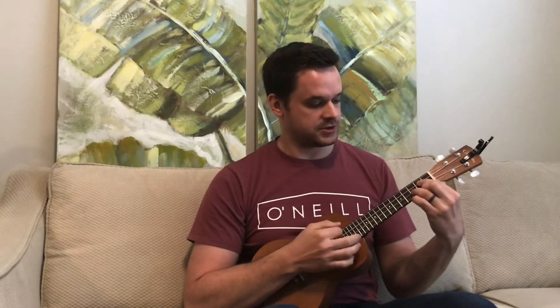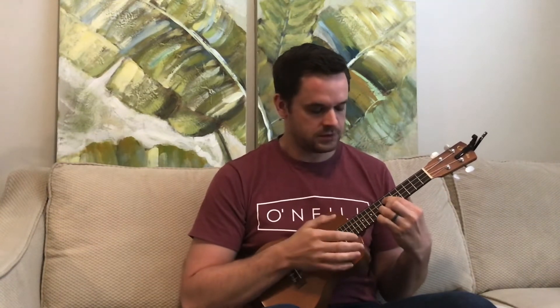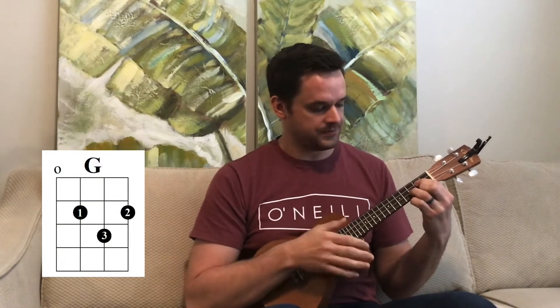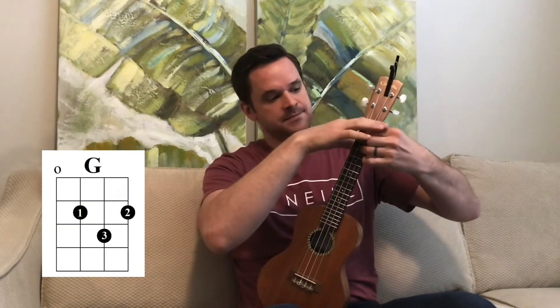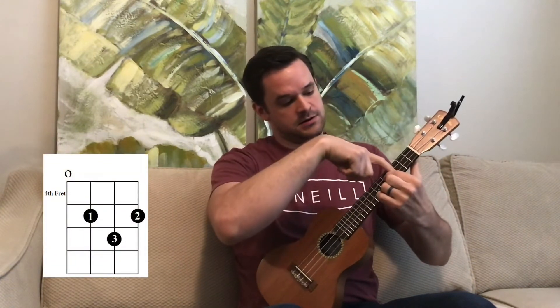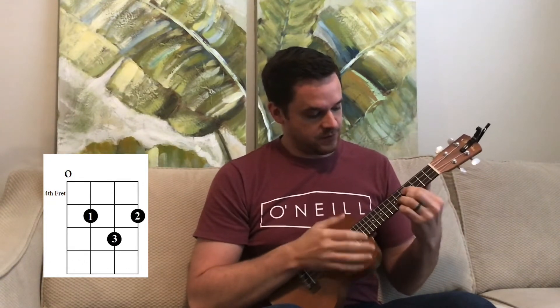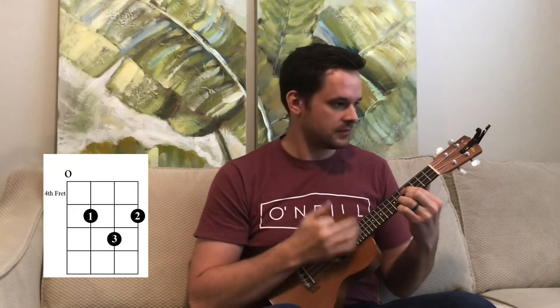I picked my favorite progression from that video and I'm going to break it down — I have some chord diagrams for it. This one starts with just a regular G, and this is the whole thing. You don't have to play with that exact strum pattern, but that's the basic gist. It starts with a regular G, and then we're going to go up — from the open strings, we're going to go up to the fourth fret.